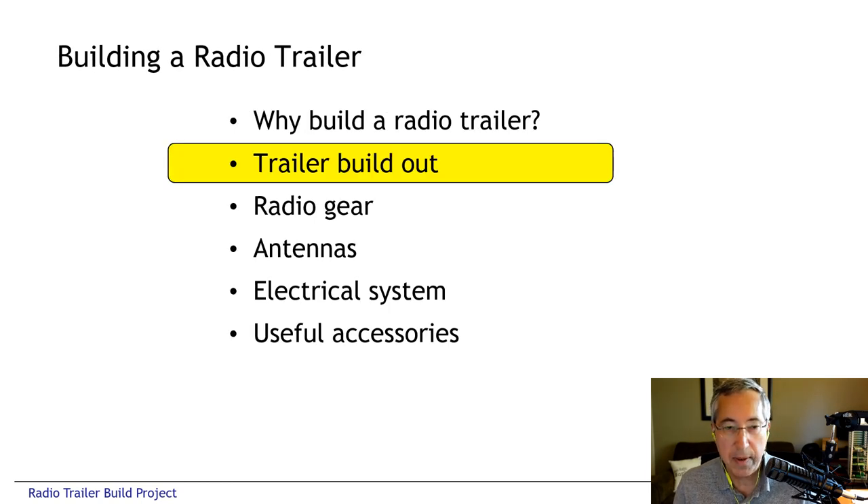In this presentation I'm going to talk about the build out itself — the mechanical build — then the radio equipment, the antennas, the electrical system, and what we found were other useful accessories to have as part of the trailer kit.